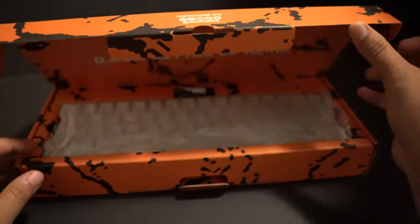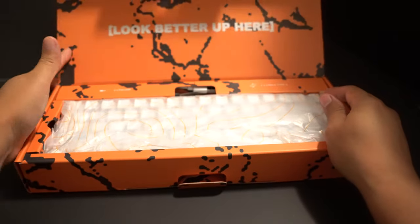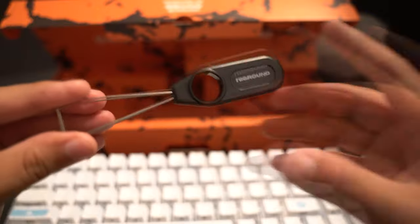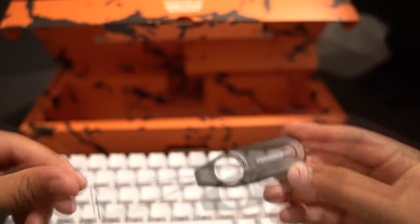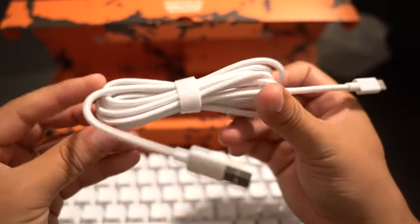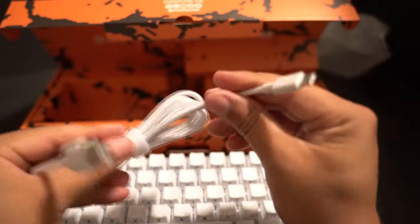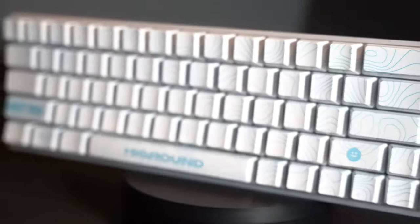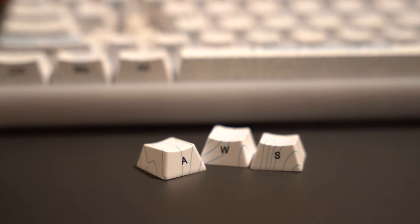When you open the box, you're greeted with a keyboard wrapped in their classic topography style tissue paper. In the box, you'll also receive a switch remover, a keycap remover, and a braided Type-C cable. Their braided Type-C cables are really, really good — it's an added bonus to the quality keyboard you already receive. They went with the white translucent frame and die sub PBT keycaps with the side ninja print lettering. I really like this lettering; it's very clear. Some previous drops made the lettering difficult to see, but this drop did a really good job of showcasing the lettering on the side.